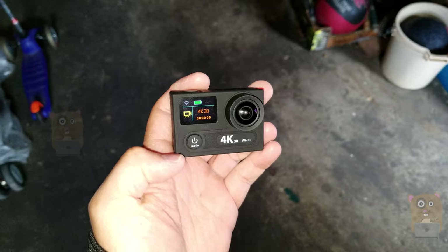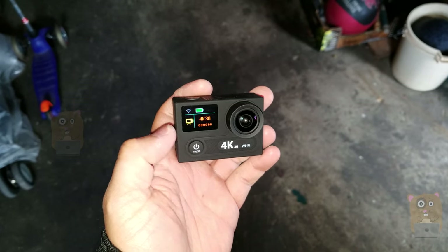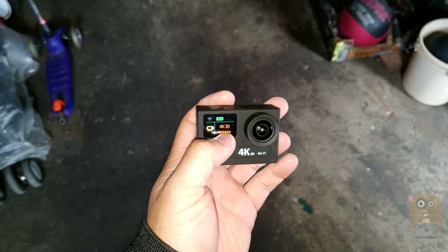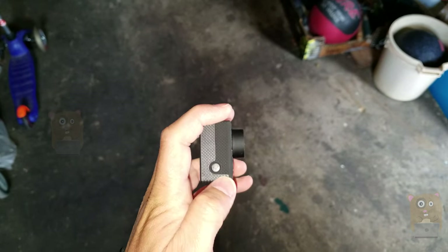Looking at the camera from the front, we have the image sensor, power button — I can also cycle through the modes with it — and here's the LCD display. It is currently set to 4K at 30 frames.